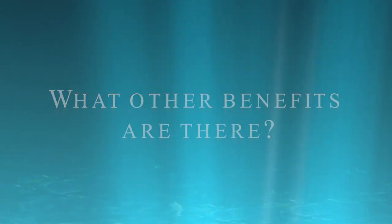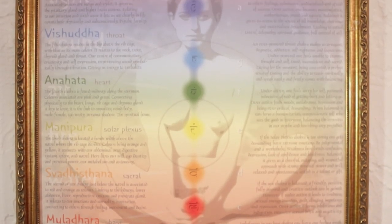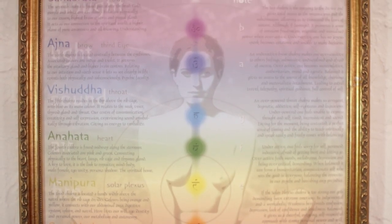Another benefit to be had by the Tuning Fork Facial is on an energetic level. I can balance your chakras simply by using the corresponding note and color on the appropriate zone of the face. All of these elements combined make for a truly holistic treatment.